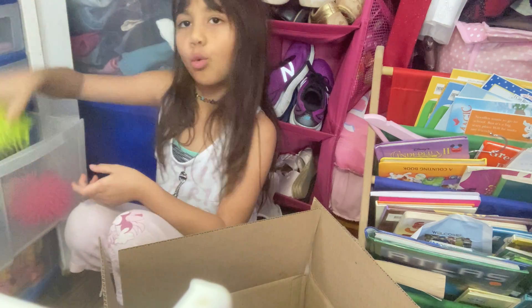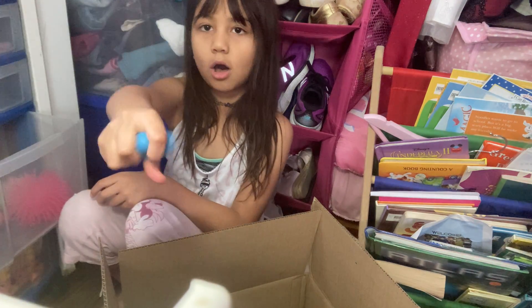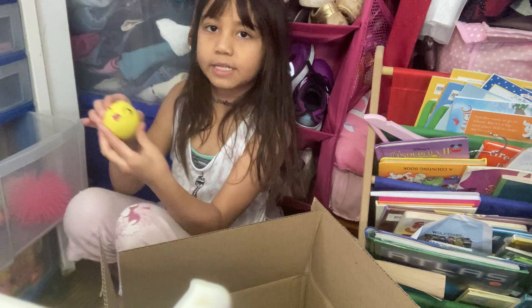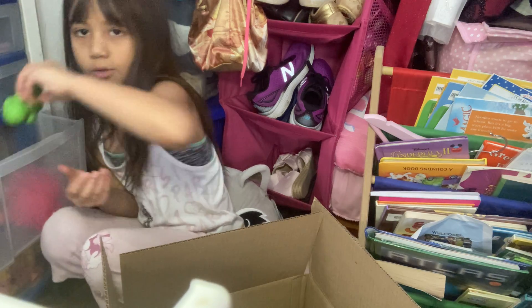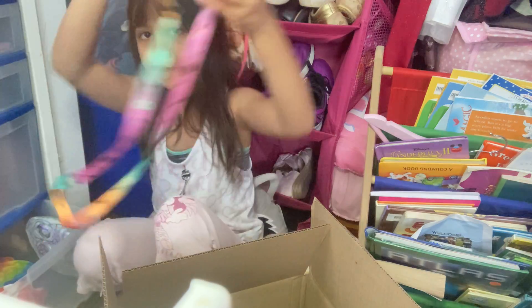I gave them one air stress ball, one globby, a sand one, this hard dough ball, and one foam. They also wanted a pop it purse.